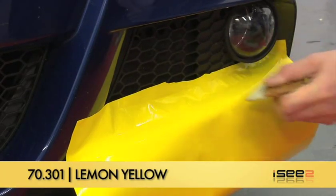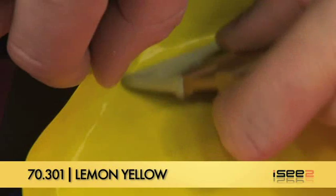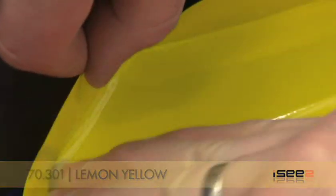Here we're using the Total Wrap Gloss Series 70.301 Lemon Yellow Vinyl. The 100 micron thickness offers excellent cutting and weeding properties.